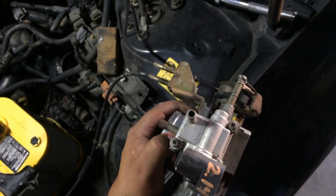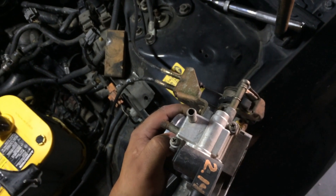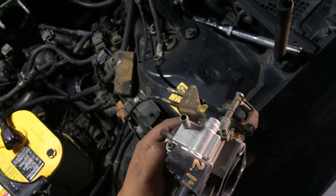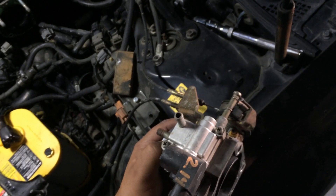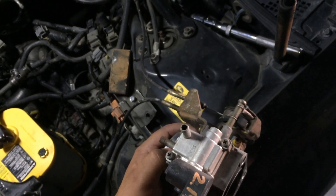Two Phillips screws hold this thing in, and then we'll put it back together. Not really hard at all. That's how to change out the idle air control valve — IACV — on a Honda J-Series V6. If you guys have any questions, you can always shoot me an email at bunniesgarage at gmail.com.